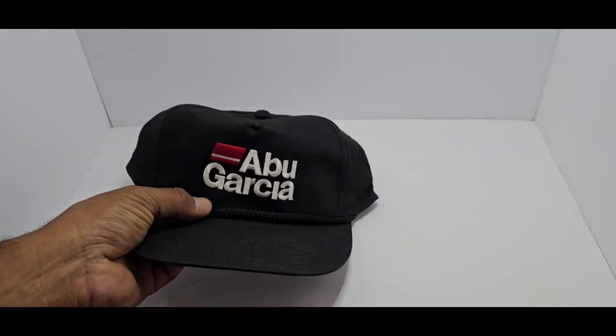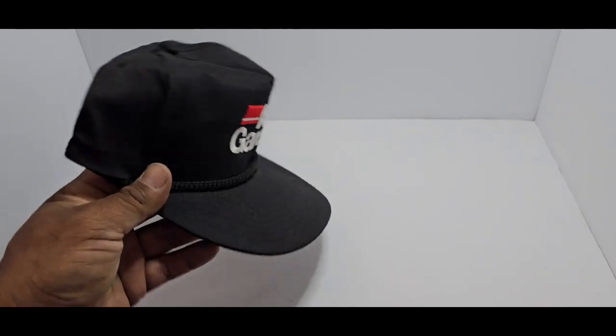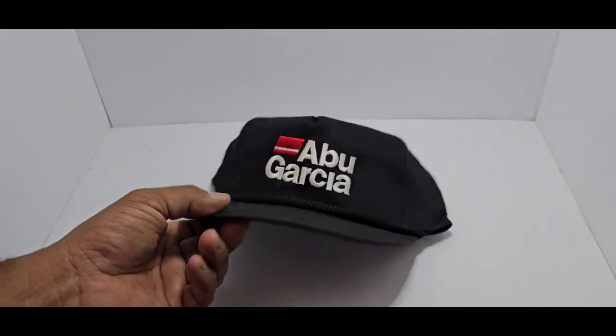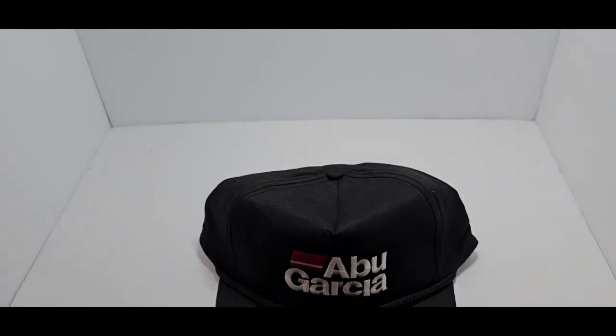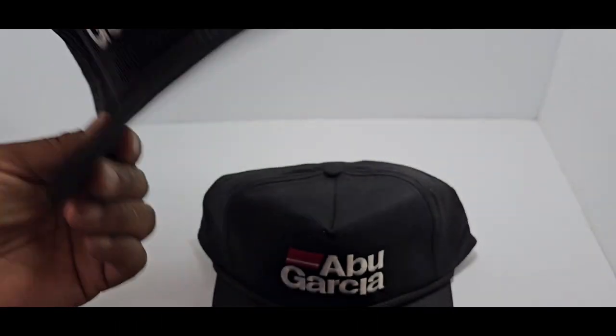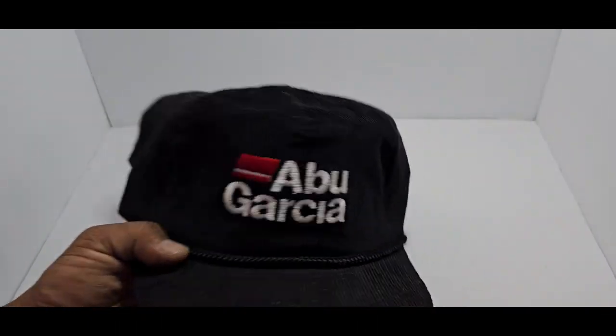Then we have one that everybody recognizes — this would be your Abu Garcia. This was for the endorsement of the brand. There was one here that came out in corduroy — I think this was for a specific reel, not sure. But both of them are brand new, never been worn, just collected.